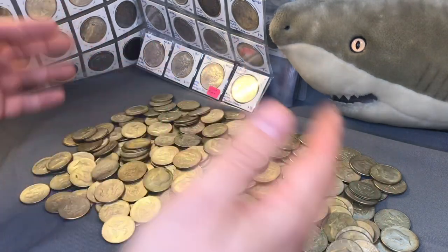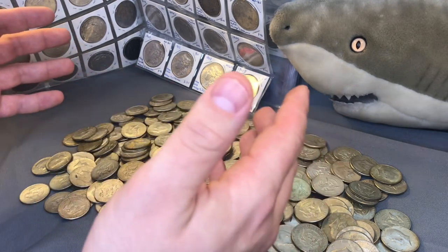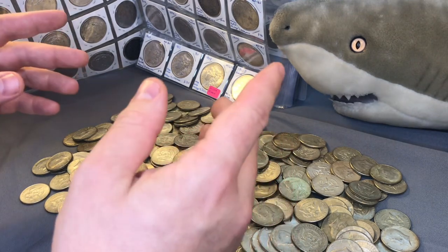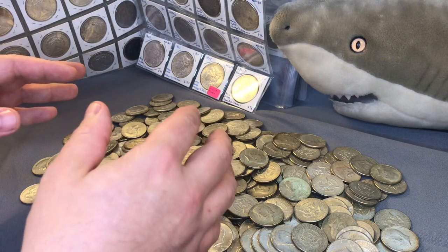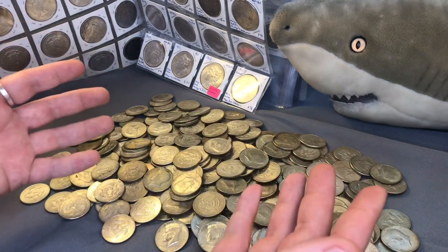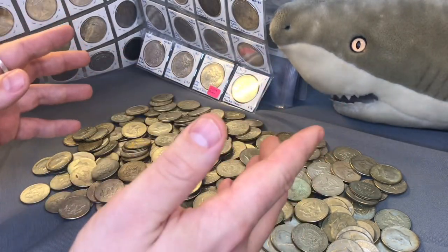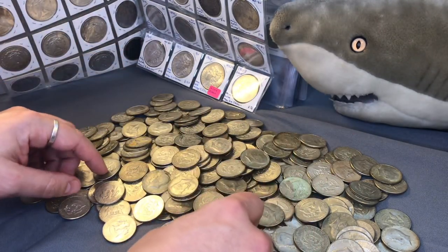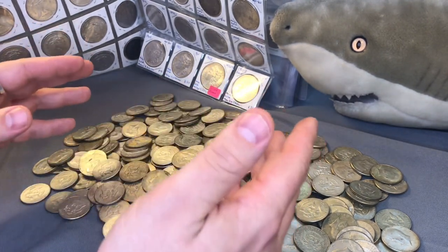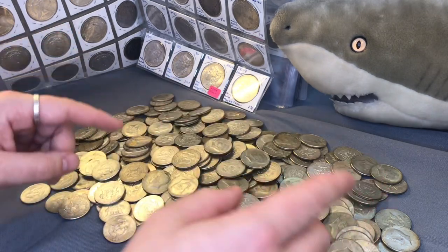Many people don't even consider these 40%ers junk silver, a term they would reserve for 90%. I'm kind of on the fence about this — let me know what you think. The major benefit of buying these is you can get them at spot or just a few cents over spot, with really no premium. Although if you have a higher grade example, there could be some numismatic value. The major disadvantage is when it comes time to sell, the market is more limited — most people want 90% and not every stacker will buy these.